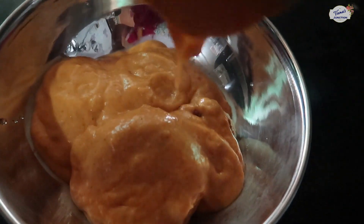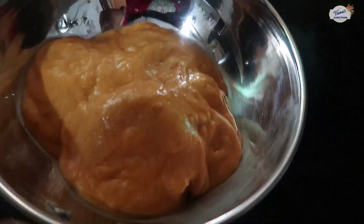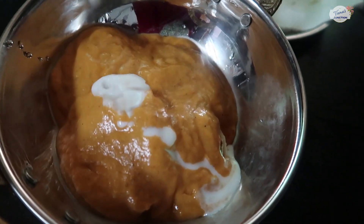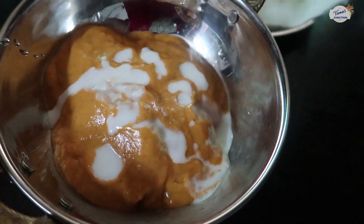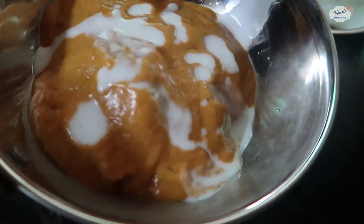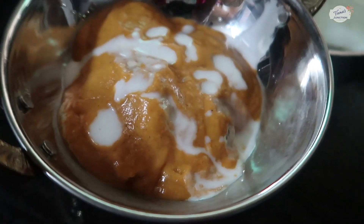Remember to add a little bit of coconut milk — drizzle a little bit on top. This is optional; if you have coconut milk you can drizzle it. This makes for a very smooth dish.